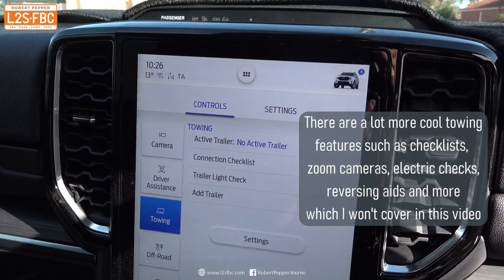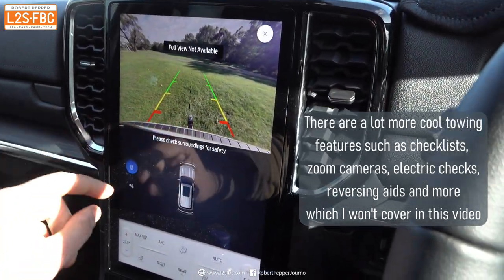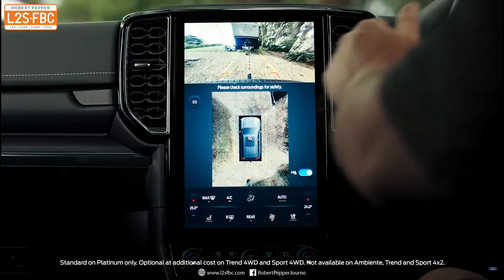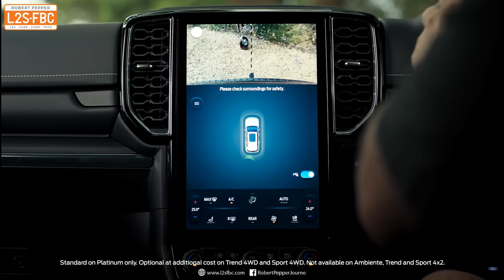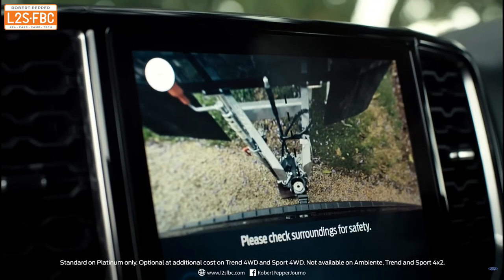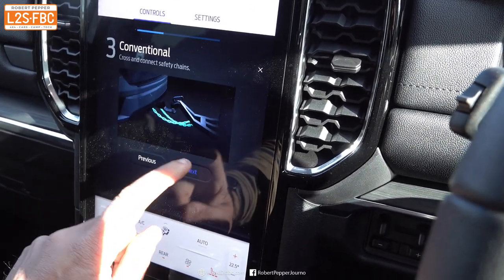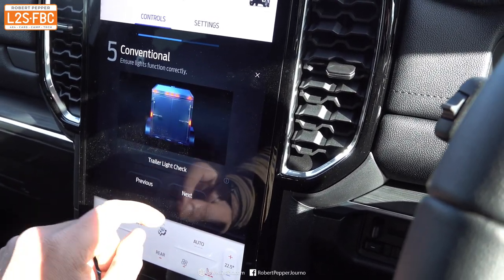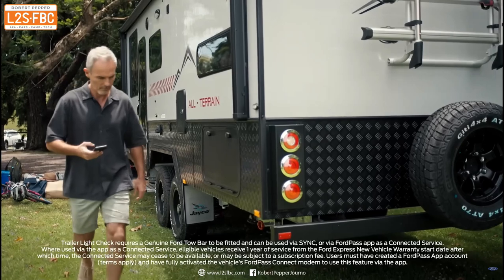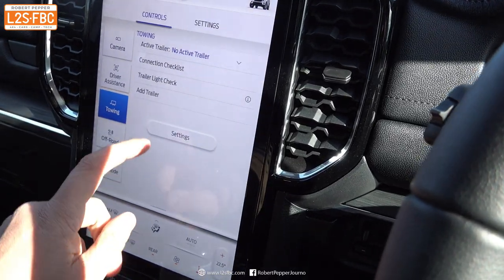There are a few other cool towing features. The camera lets you zoom in to see exactly where the tow ball is. There's a connection checklist so you can confirm your electrics are connected and your jockey wheel is up. You can also check the trailer lights with an app, and there are quite a few other cool things to do with the new Everest's towing mode.